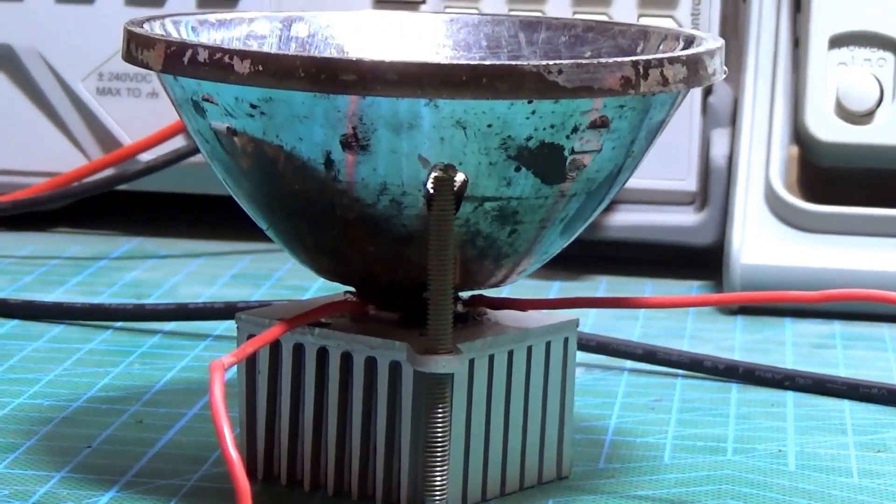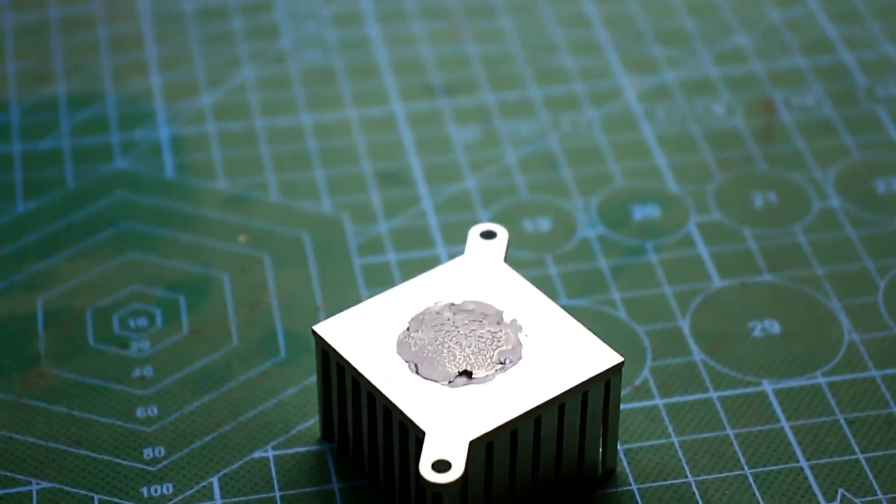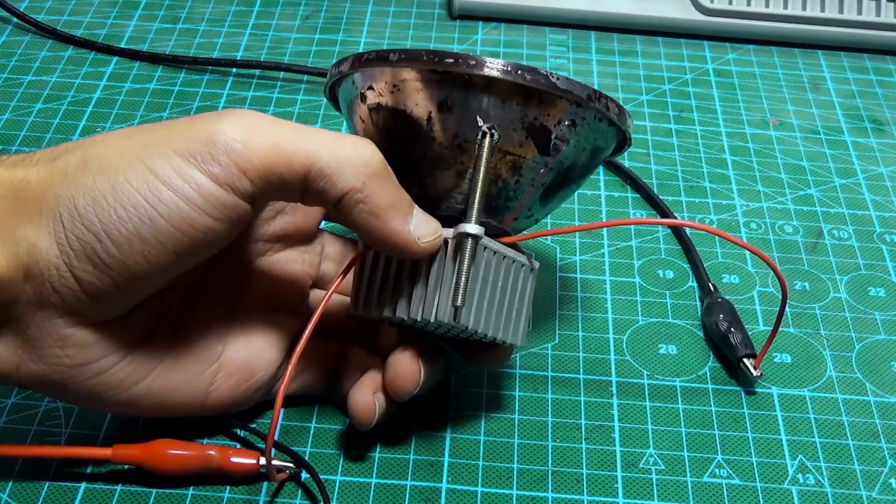LED installed. It's also essential to apply thermal paste to the LED contact surface. After checking, we'll set this part aside and work on the battery.